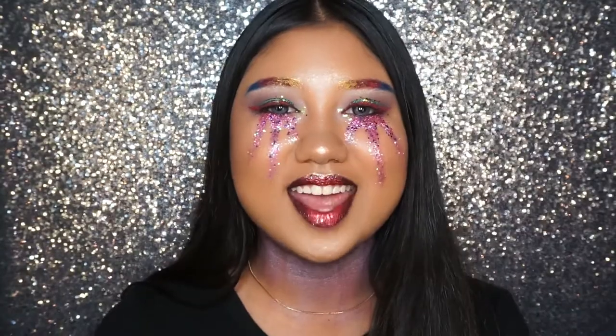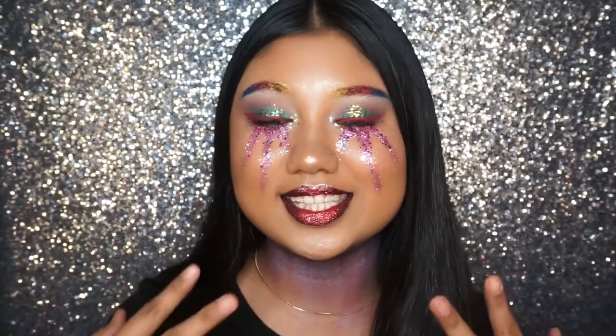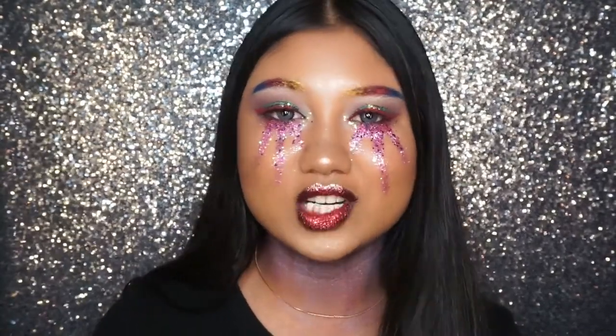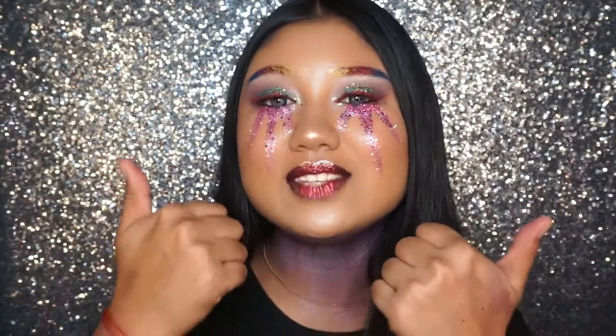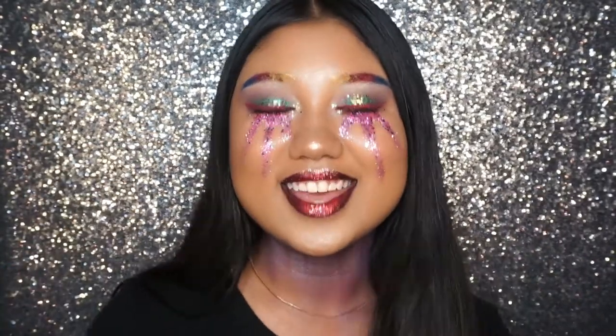Hi guys, I'm Dash and welcome back to my channel. Today's makeup tutorial is going to be this glitter tear look, and this video is also going to be my next face award entry. I really hope you guys enjoy this look. Subscribe to my YouTube channel if you haven't already, follow me on Instagram at dint-beauty, like this video, and comment down below what future videos you'd like to see.